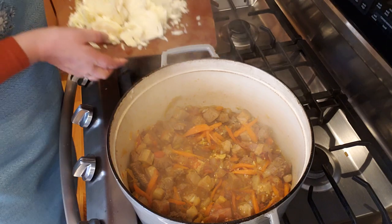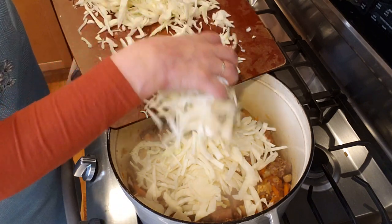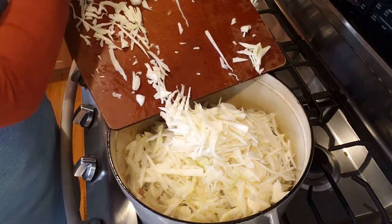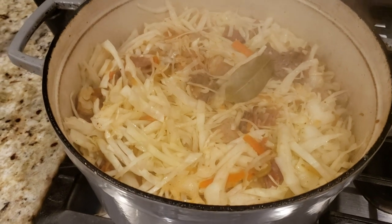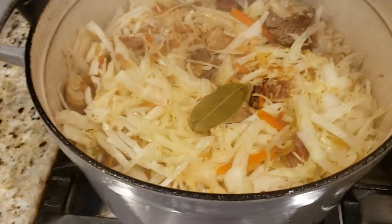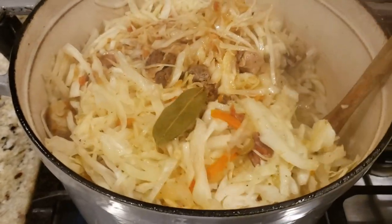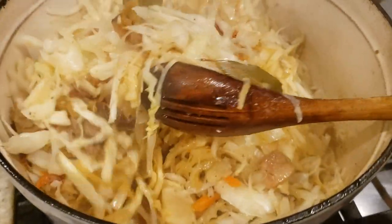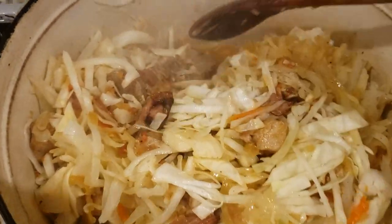Let's add all this beautiful cabbage to the meat mixture, and this is going to cook low and slow. It's been cooking for about 25 minutes. I forgot to mention — my camera died — but I decided to add a couple of bay leaves, because bay leaves make everything so much better. The cabbage is becoming much softer; I'm just stirring everything to make sure nothing is burning on the bottom.